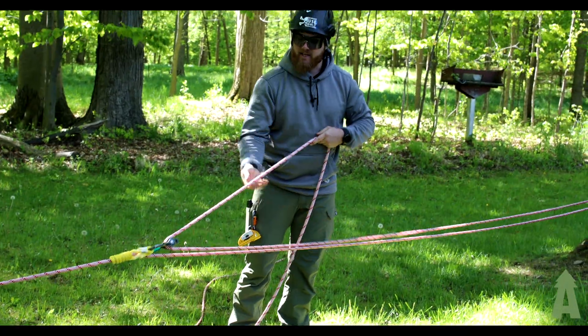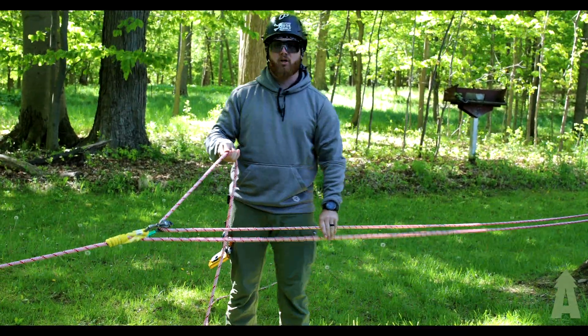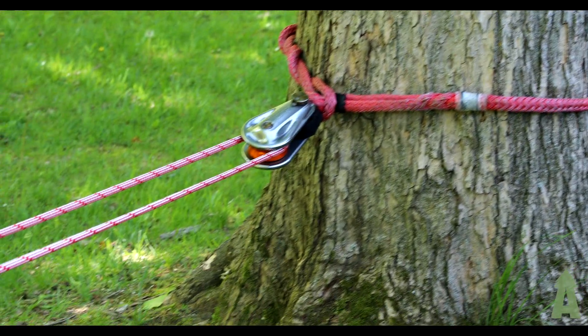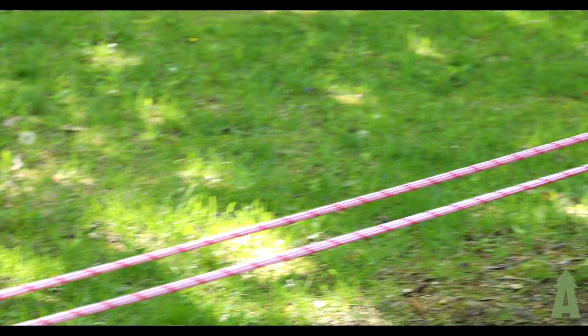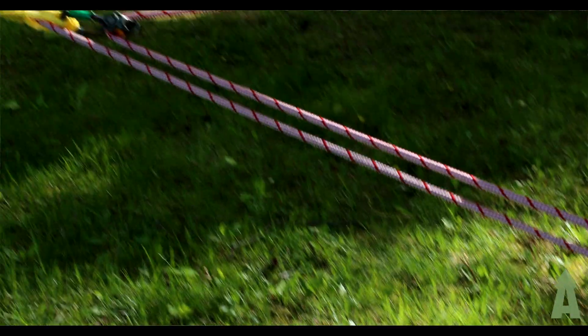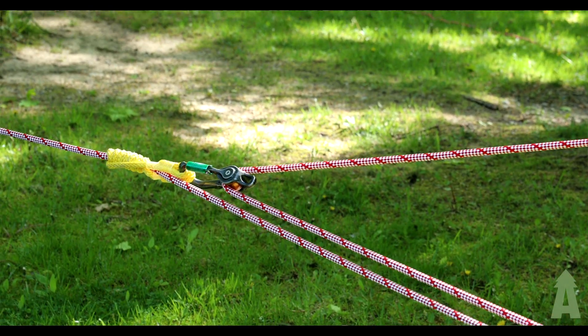A simple method to figure out how much mechanical advantage you have in a simple MA system is just counting the legs of rope. In this configuration we have a three-to-one pull advantage opposed to just pulling that rope.